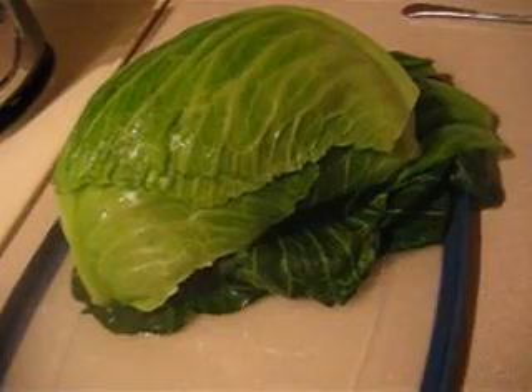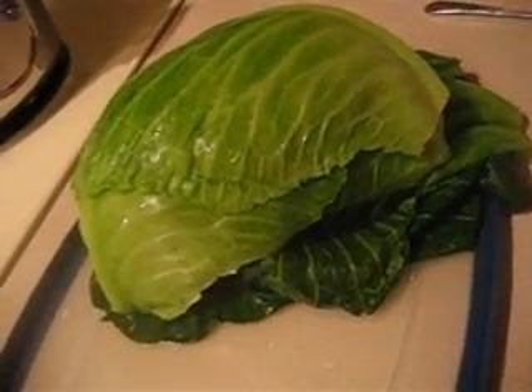Why this recipe is considered hard is because you have to undo each layer of the cabbage while you're doing this. Just bear with me - that's what we're gonna roll them up in: the leaves of the cabbage.